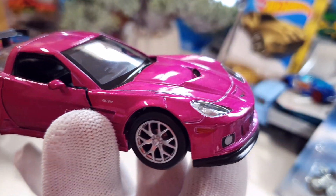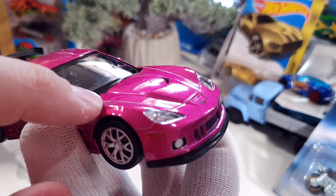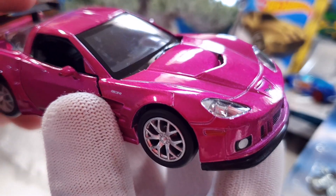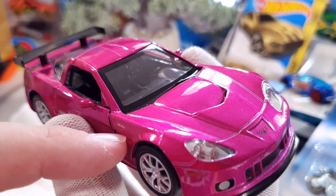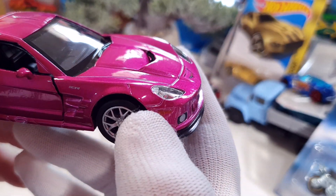I can see here is a painting mistake from this factory — it's not good at all. You can see the model number here, but this kind of sloppy finishing — I don't like when a factory does something like that.